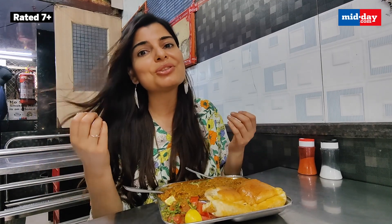This has no onion, no garlic, no potatoes — but still it tastes so yummy, so delicious!